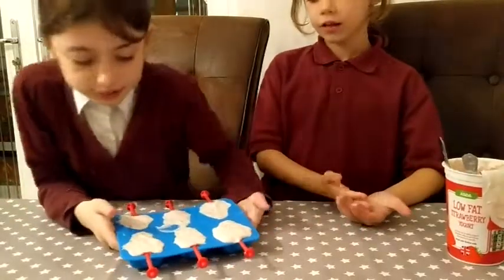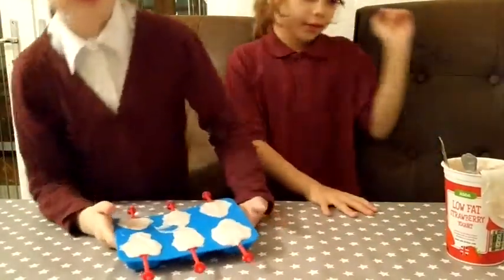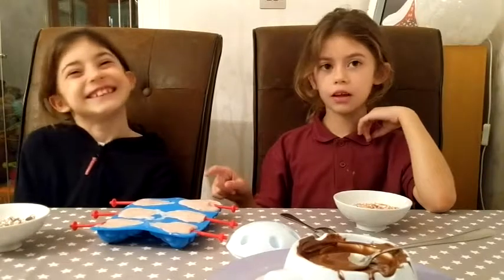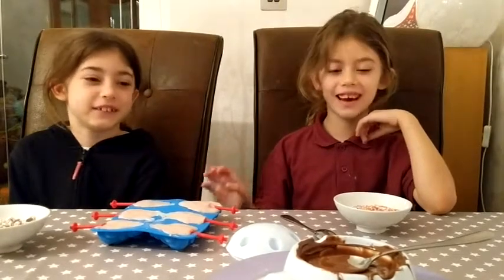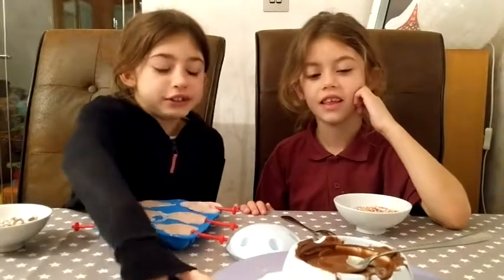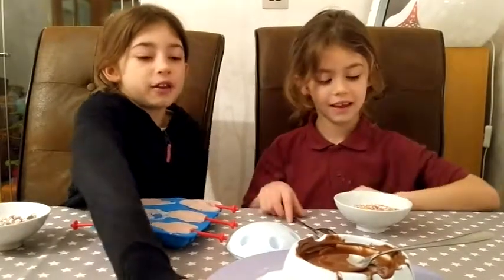Place flat in the freezer until it's fully set, for three hours. We put the yoghurt in the freezer overnight and then we melted the chocolate in the microwave.